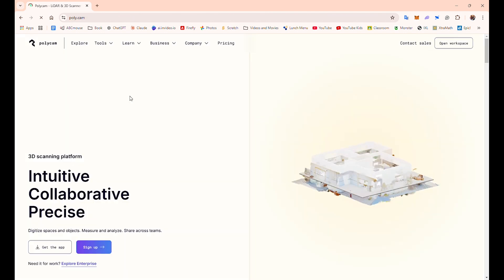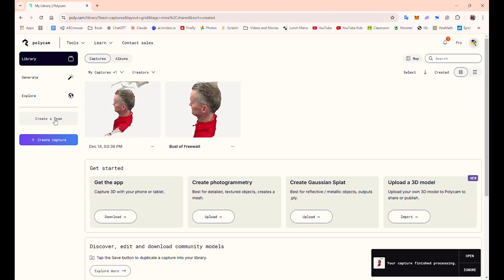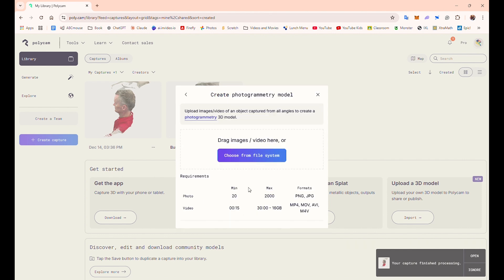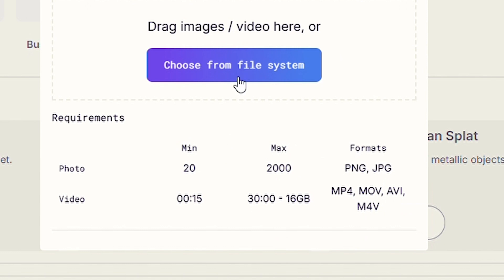There's an app on the phone and also a desktop version for my Windows PC. I brought up the Polycam website, started looking at it, and figured out how to upload pictures. It's actually pretty simple to use, and I saw that you should have a minimum of 20 pictures, so I decided to take lots and lots of pictures of my head from different angles.